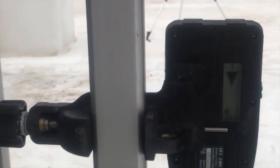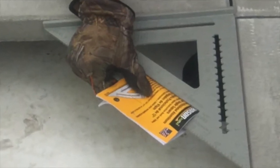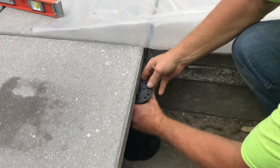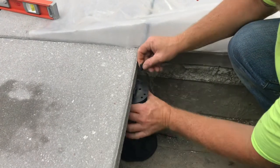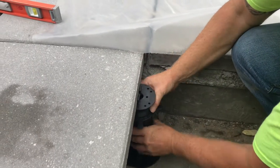Then use both a level and your string line to ensure that your paver is level. Using a laser level and a 90 degree angle are very helpful in ensuring that your pavers are both level and straight. Place perimeter pedestals as close to the edge of the paver as possible. You will only use two spacer tabs and only two pavers will be sitting on this pedestal.